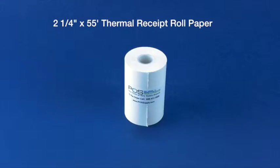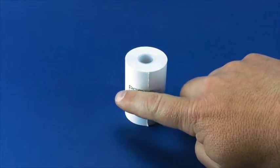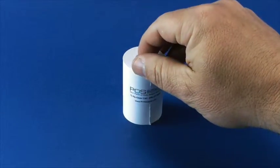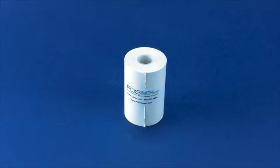This is our two and a quarter by 55 thermal receipt roll paper. Thermal paper, as you can see here, has a slightly shiny or glossy surface to it. Thermal paper is treated with a chemical that produces text and graphics when heated by a thermal printing head. Because of this, printing on thermal paper does not require a ribbon.